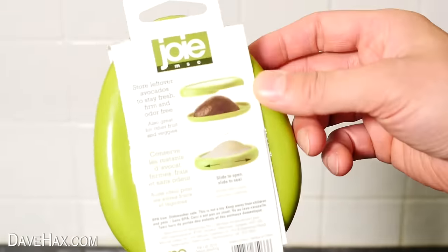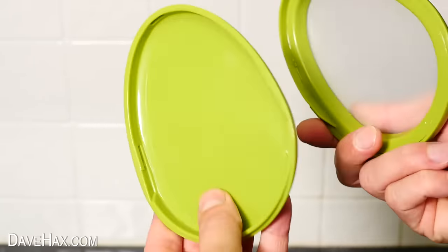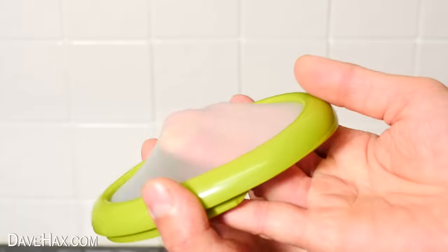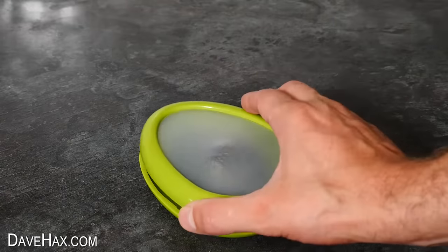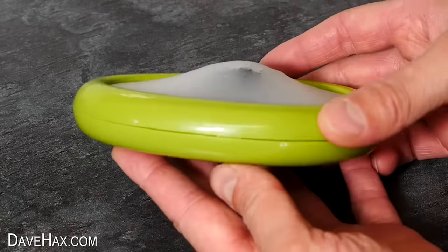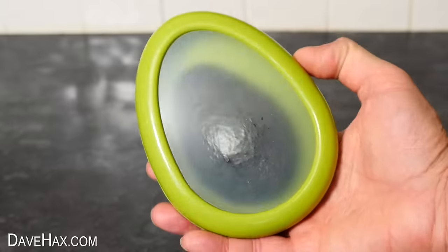The second storage pod — to open it up, you slide the two halves to unclip them. You've got a base plate similar to the other one, but the top section is actually a flexible membrane. It's really stretchy, and once you've placed the avocado on the bottom and fit the top section, the flexible membrane keeps the avocado in contact with the base the whole time. It holds it firm — it can't roll around, even if it's turned on its side or upside down. It's a really clever idea.